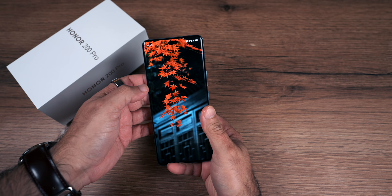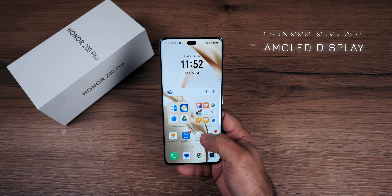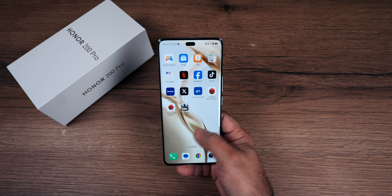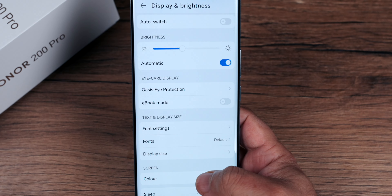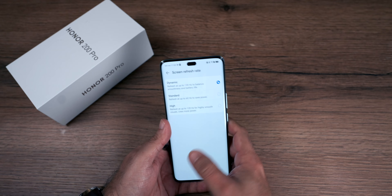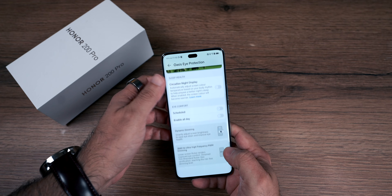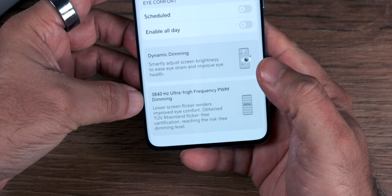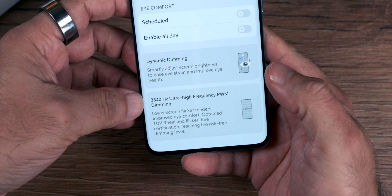The screen is very large — it's a 6.78-inch AMOLED display. The display has a 2700 by 1224 pixel resolution. The refresh rate is 120Hz maximum supported. There is OS eye protection, which is a unique feature. You can find options like dynamic dimming and 3840Hz ultra-high frequency PWM dimming for eye comfort.